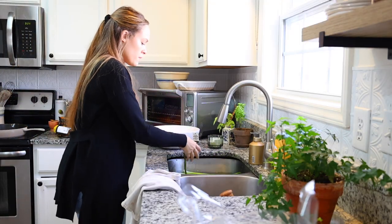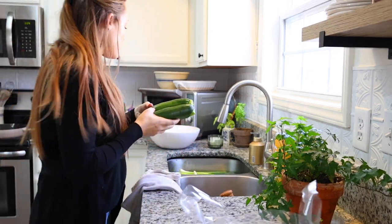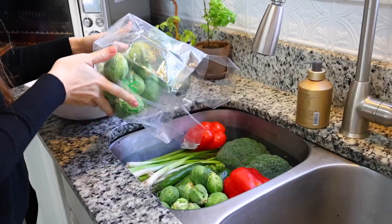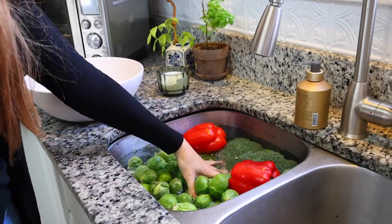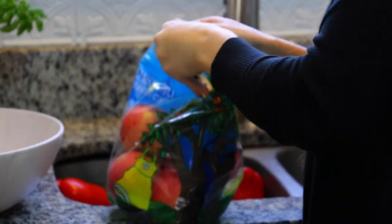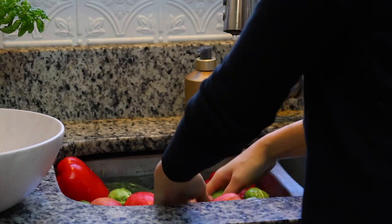I start by taking off all the rubber bands and any packaging from my vegetables and fruits. Then I fill up my sink with water and add a splash of apple cider vinegar — this helps get off any dirt and pesticides. I add everything in at once, let it soak for a while, and then lay it out to dry.